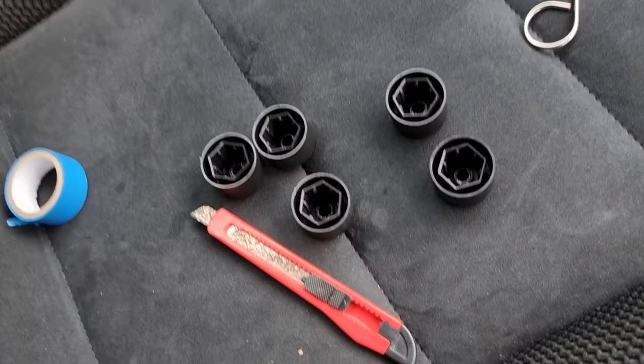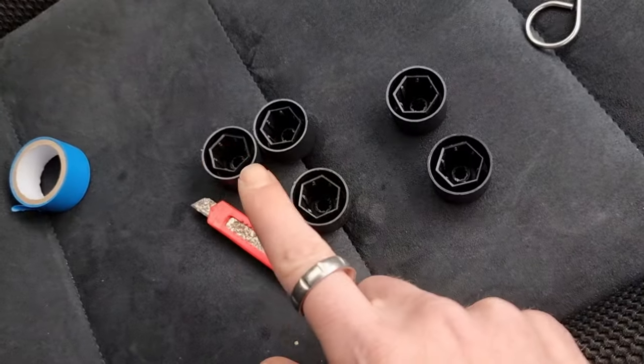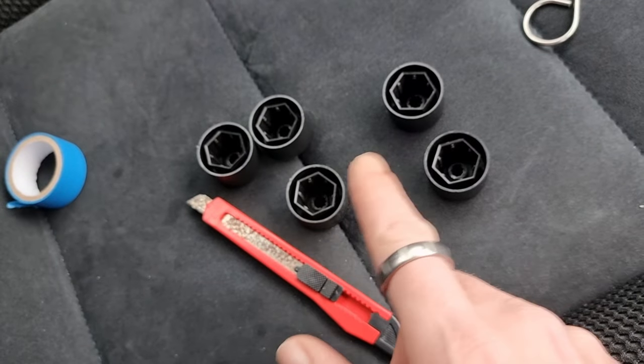Pack of 20, $4.99 on eBay. You just put them over your nuts on the wheels to cover them up a bit, and they've got 'Volkswagen' written on them. But there's an issue. I've put some on the wheels already, but the issue is these are the last five I've got left.